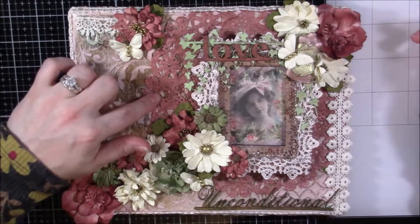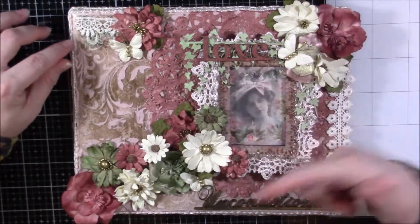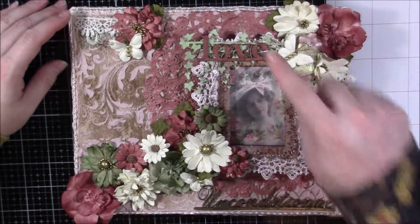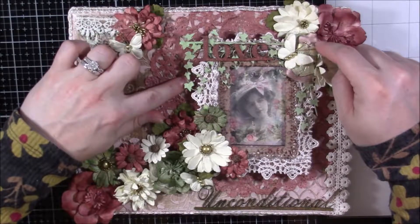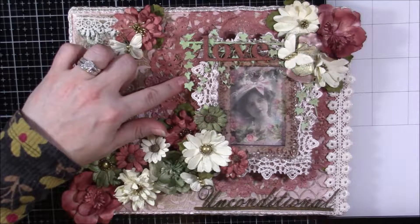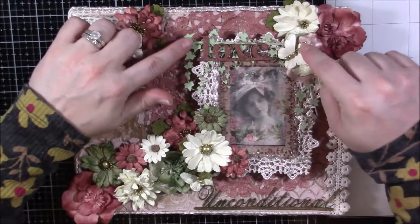There is a doily in the back that I sprayed with the Golden Cranberry, then blotted it and dried it with my heat tool — that kind of toned down the color a little bit. There's some lace along this edge, and this little piece I sprayed with glimmer mist in just the Golden Mint color; I didn't use the Kiwi.